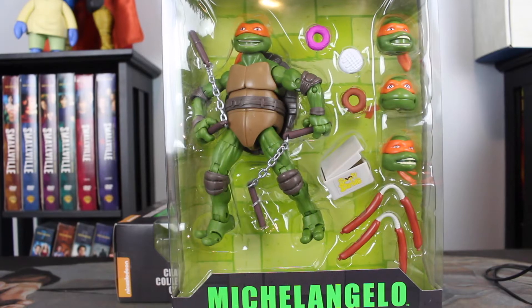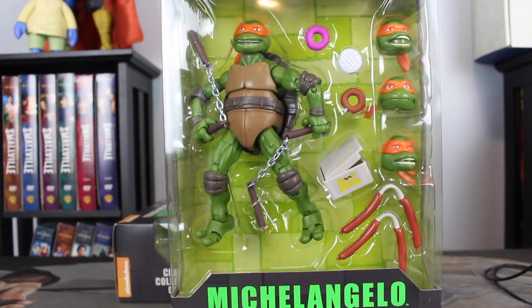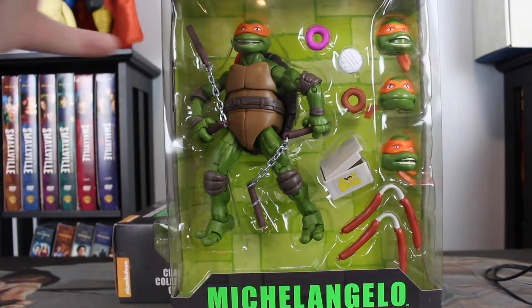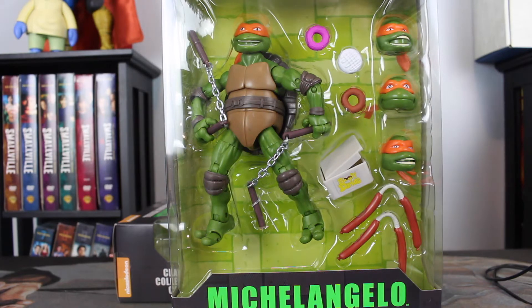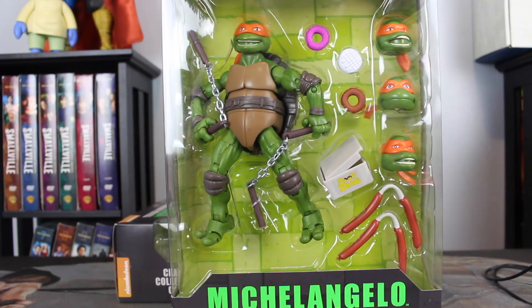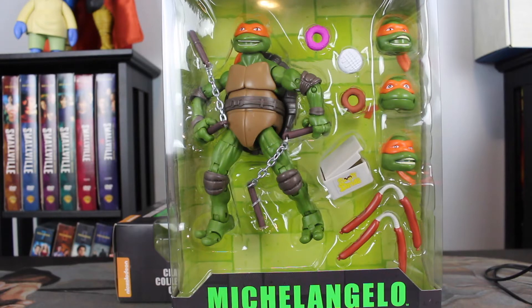Here is the Michelangelo — one of those figures. You can see the paint in the mouth; they didn't paint the inside of the mouth a different color, it's just that same green for the skin. There's also some scuffing on the face of this Michelangelo. The best head sculpt is obviously this one right here — it looks the most like the show. But there are a lot of cool accessories with the donuts, the nunchucks, and the sausages. I wish this line had picked up and we got more from it.